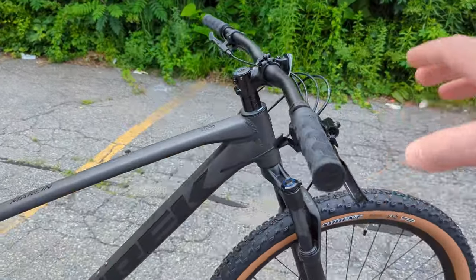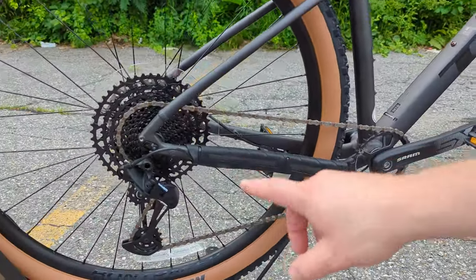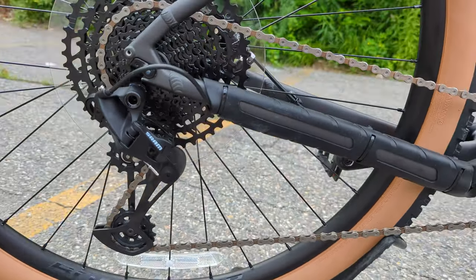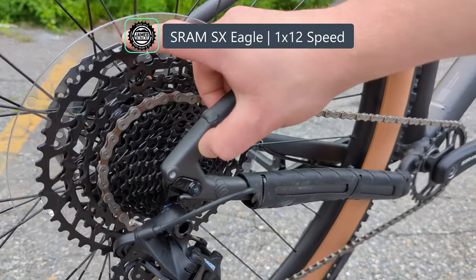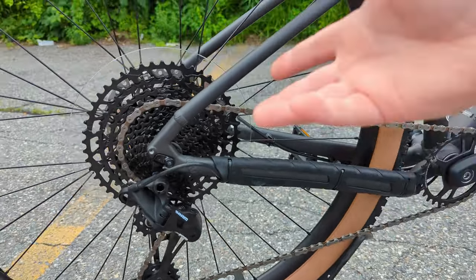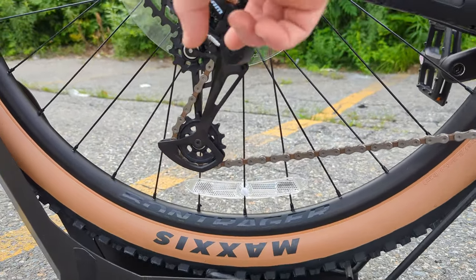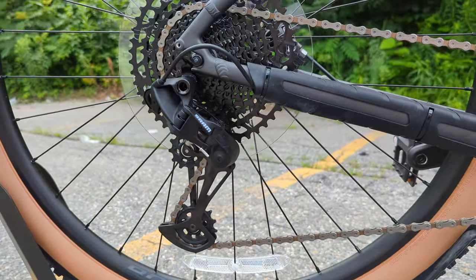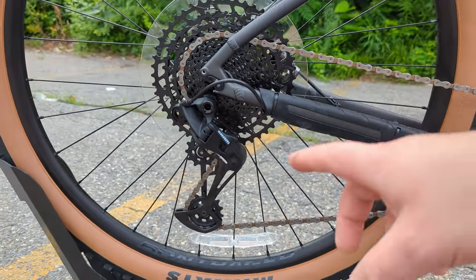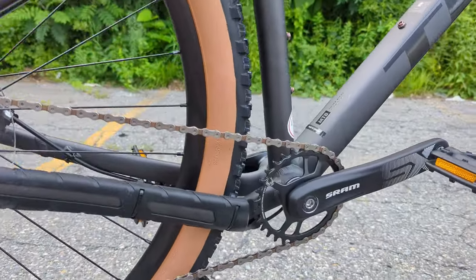The drivetrain is a 1-by-12 system from SRAM via the SRAM SX rear derailleur, running an 11-to-50-tooth cassette on a standard Shimano HG freehub body, making it easy to replace. The SX derailleur shifts well enough but can get hung up on rocks, so upgrading to an NX or GX is a simple compatible swap down the road.